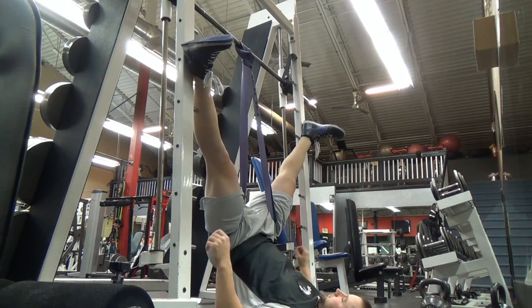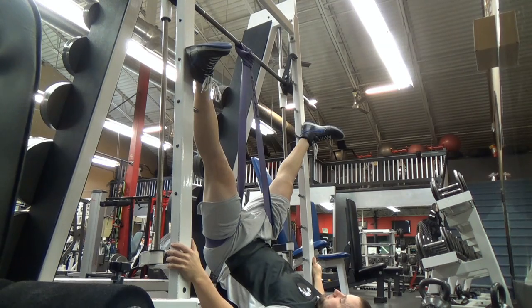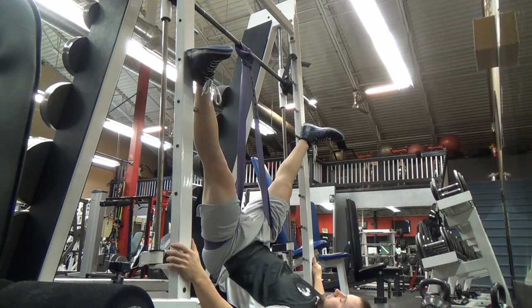What the heck am I doing hanging upside down? Good question, thanks for asking. As many of you know, I had hip surgery back in April, and I think these are good moves for anyone with or without hip surgery to improve hip mobility, so check them out.